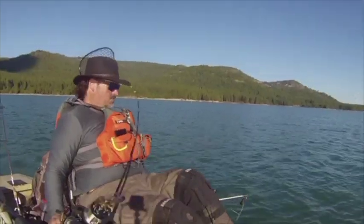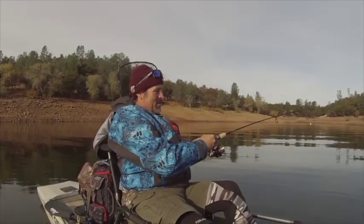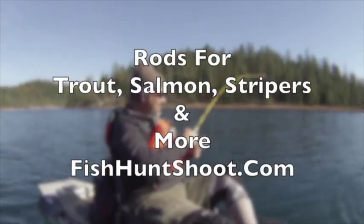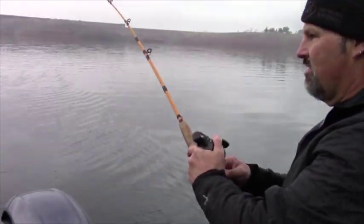Trout rods, salmon rods, striper rods, halibut rods, downrigger rods, leadcore rods, spinning rods and more. If you want a high quality, high performance rod that won't let you down out on the water, go to fishhuntshoot.com and check out our selection of high quality, high performance fishing rods.